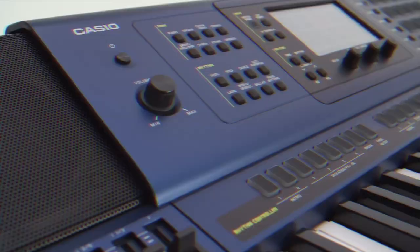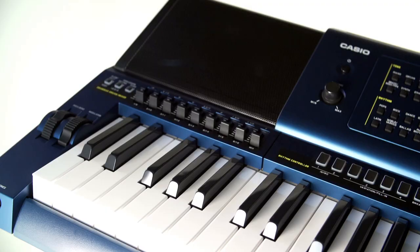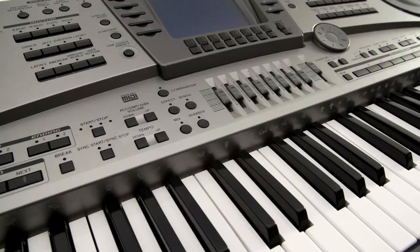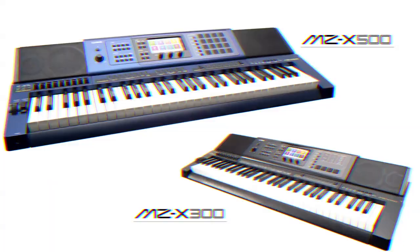With real sound to provide inspiration and advanced controllers to stimulate creativity, a worthy heir to the long-heralded Casio MZ2000 keyboard has arrived. Meet the new flagship model of Casio's keyboard line, the Music Arranger MZX.